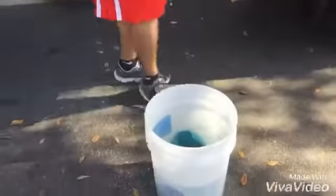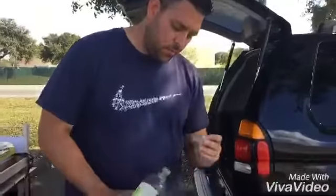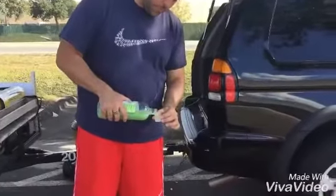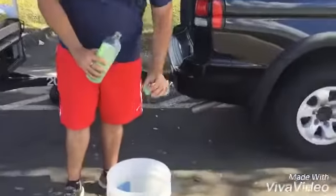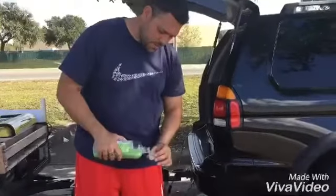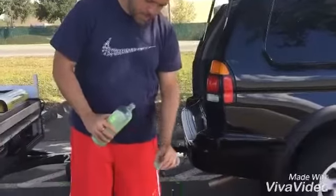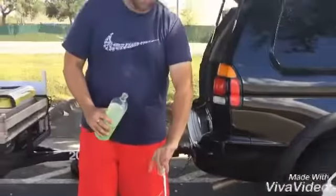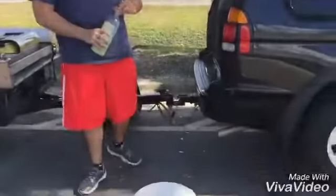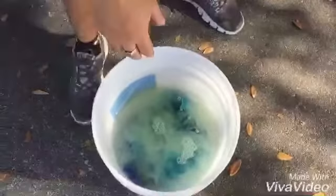I got this one gallon of water and I'm going to add one of these capfuls — I ended up adding one and a half, and that's it.